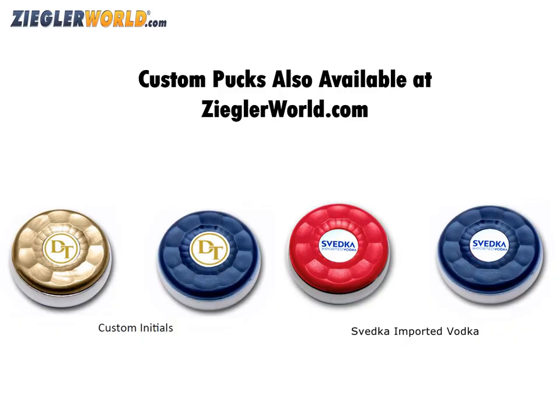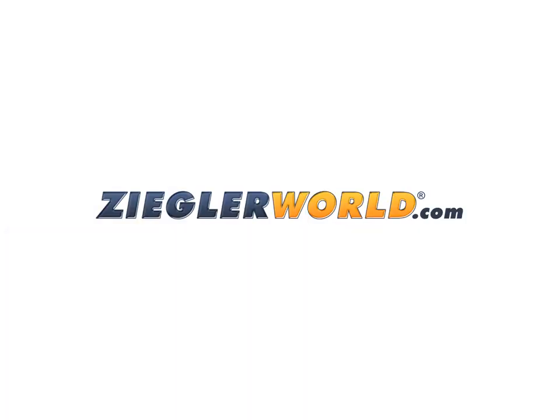You can also customize your table shuffleboard puck weights with a name or a logo. You can find our table shuffleboard puck weights and our large selection of table shuffleboard accessories at ZigglerWorld.com.